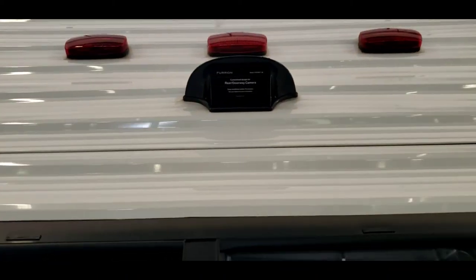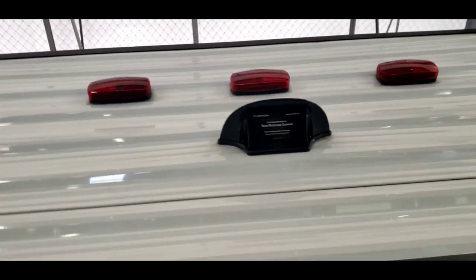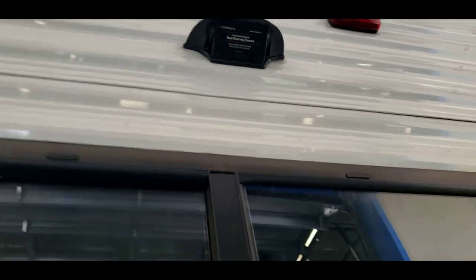So in the back, you get a backup camera that's pre-wired for one. It doesn't have one. It's very simple to install one if you choose to. It does use power off those marker lights up there, so you've got to turn the running lights on your tow vehicle, which turns the marker lights on, and then that'll turn the camera on if you were to get a camera installed.